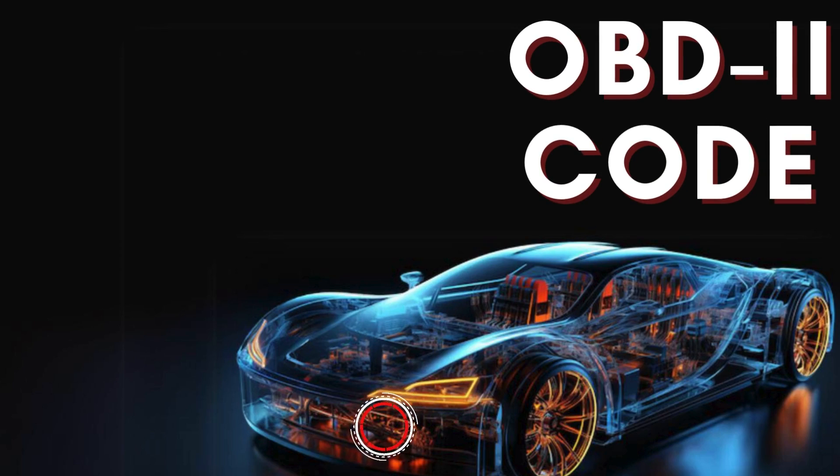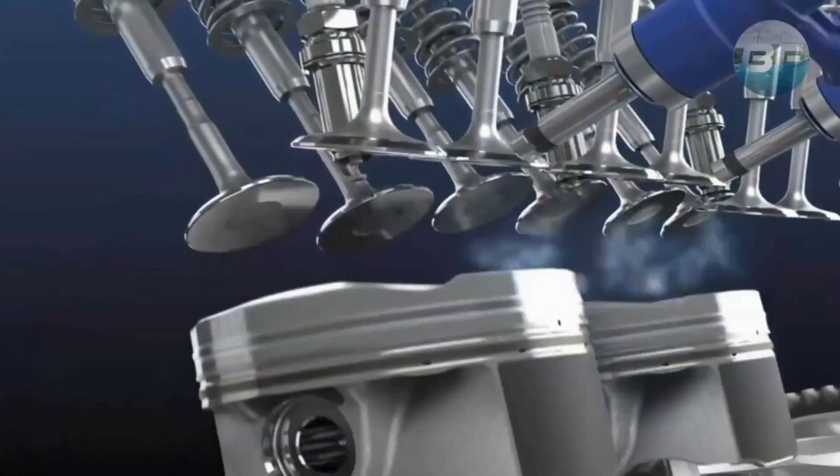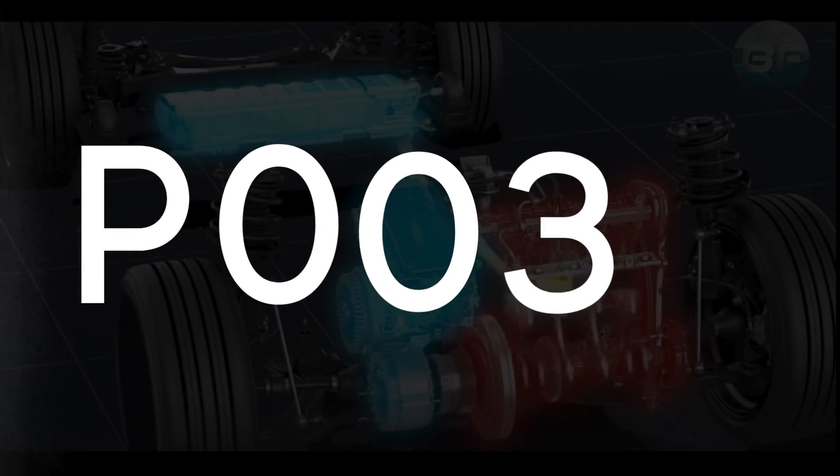Hey there! In this video, we're diving into everything you need to know about OBD-II trouble code P0037.